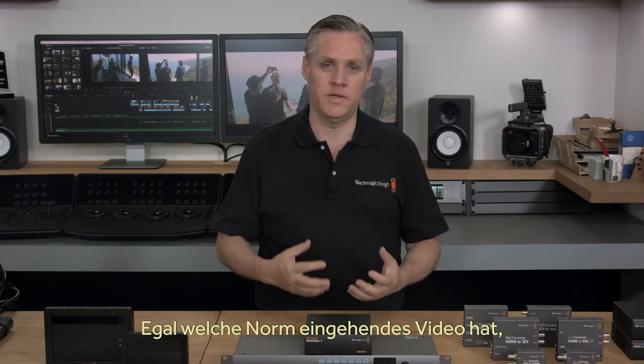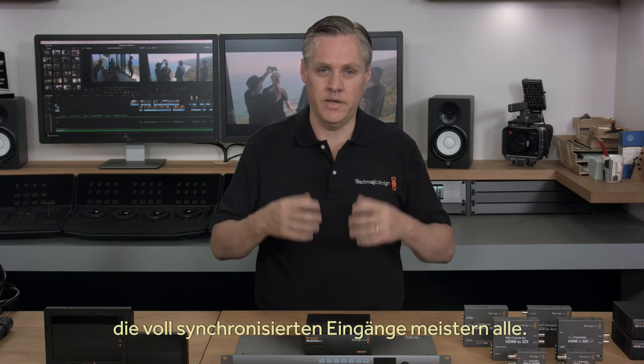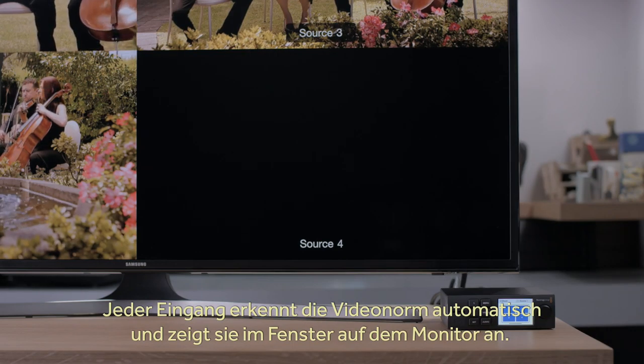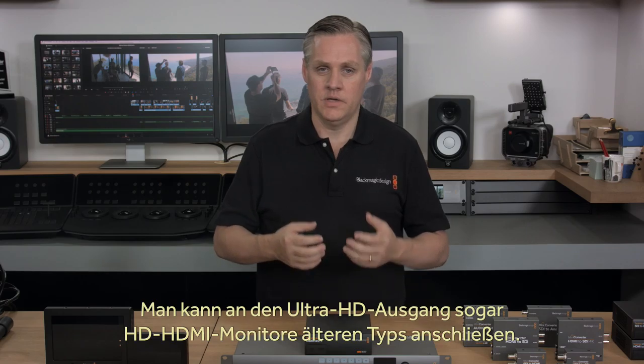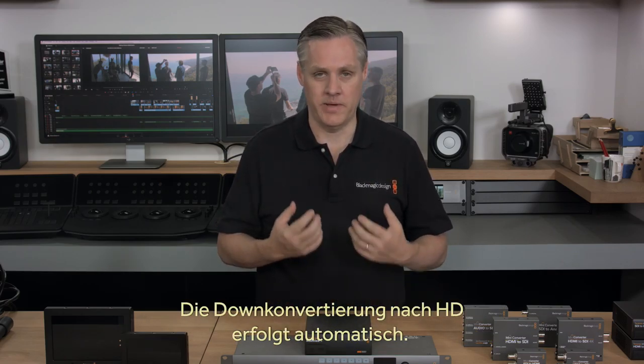You don't have to worry about the video standard of the inputs, because each SDI input has a full resync, so each input handles any video standard connected to it. Each video input will auto-detect the video standard and then just display it in its view on the main monitor. And even if you're using the output in Ultra HD, if you plug in an older HD HDMI monitor, it will down-convert to HD automatically.